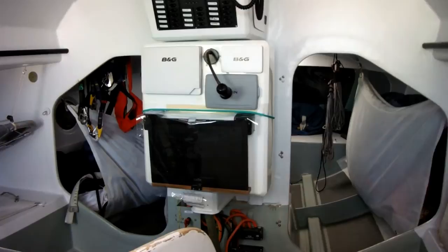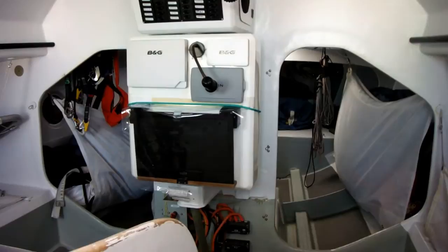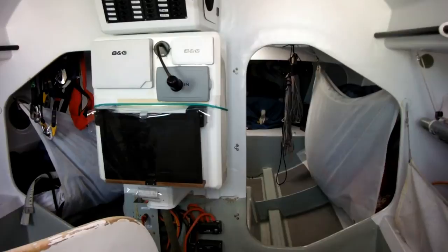The first thing you notice when you come down on the RC2 is the watertight bulkhead in front of you. The doors are open at the moment — this is a feature of a GOR-type layout in the boat. It's an extra bit of weight, but it provides a lot of extra security.